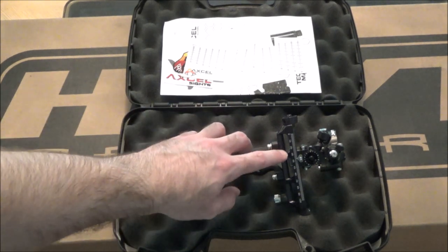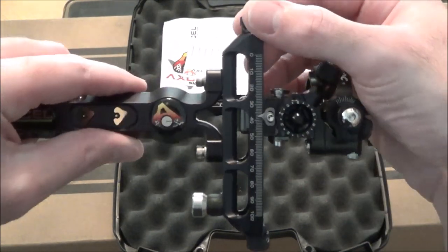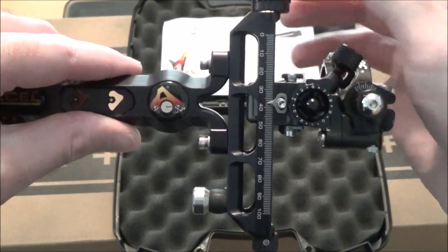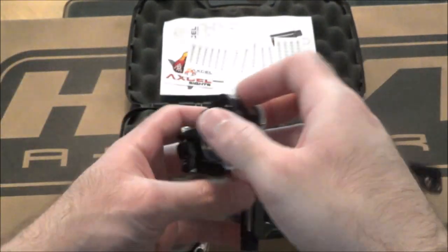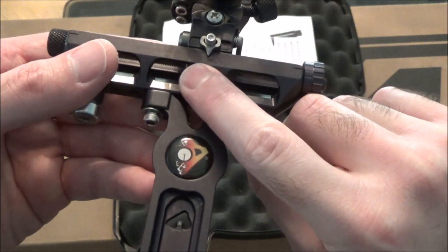How you record your marks is going to depend on what you're using — whether it's a sight tape program on a computer or individual tapes from a package. If you're using a computer program, you're going to want to use the marks on the outside of your sight — take the marking it's at plus however many clicks it is and go about it that way. If you're just using pre-made sight tapes, I make two marks — my 30 and my 60 mark — with a pencil.